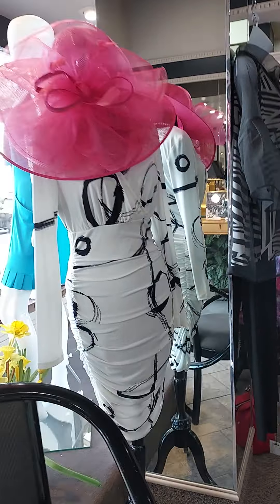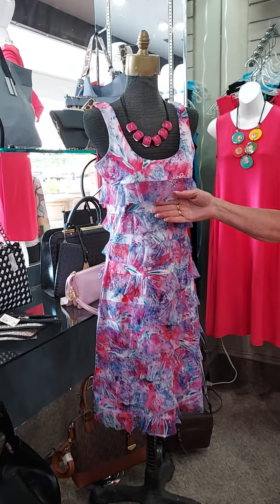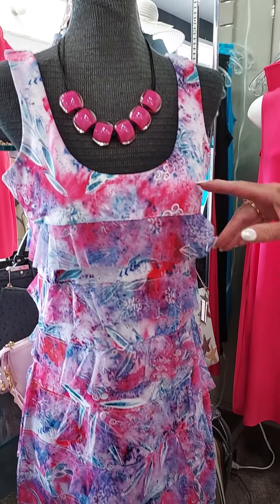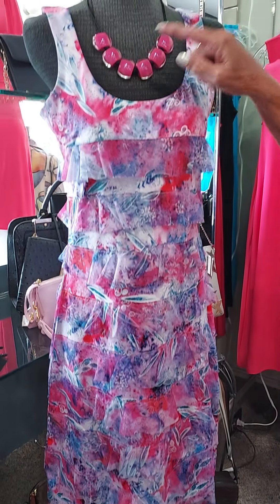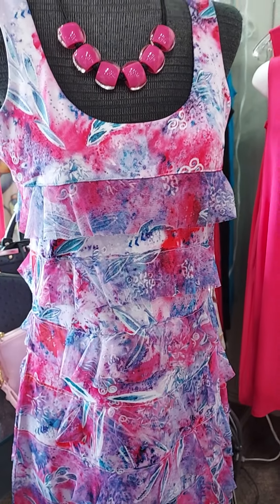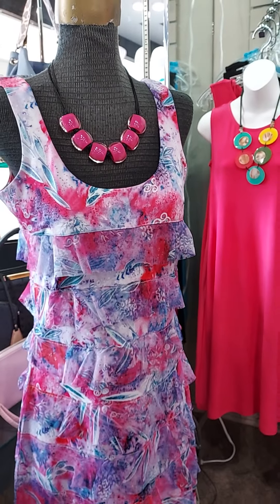And we're talking about the ruffles — here's another darling little ruffle dress. This one even has a sheer ruffle on it with pretty colors — it's almost like a denim-y blue and kind of a coral pink. We put a gorgeous pink necklace with it, which I'm going to show you — some neat necklaces we've just gotten in from our designer from Thailand. This is another cute little dress, and you could also put a shrug over that if you liked.